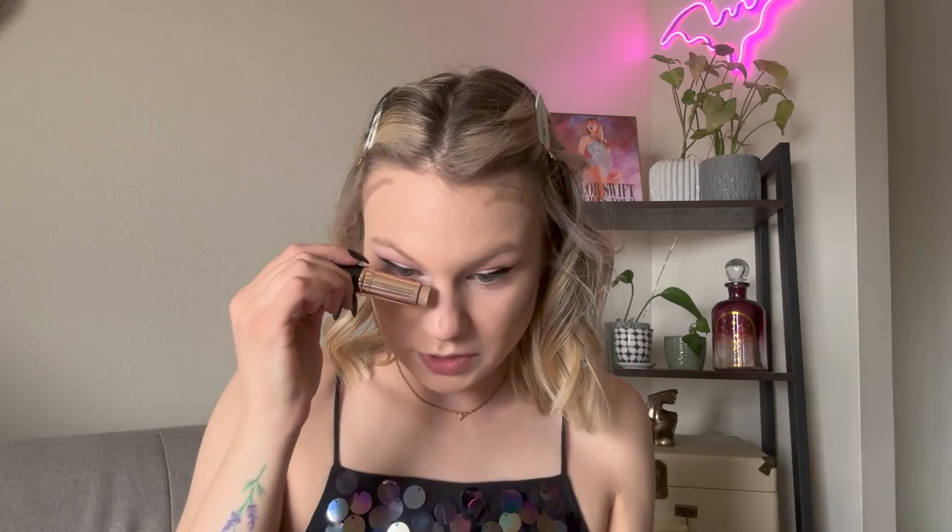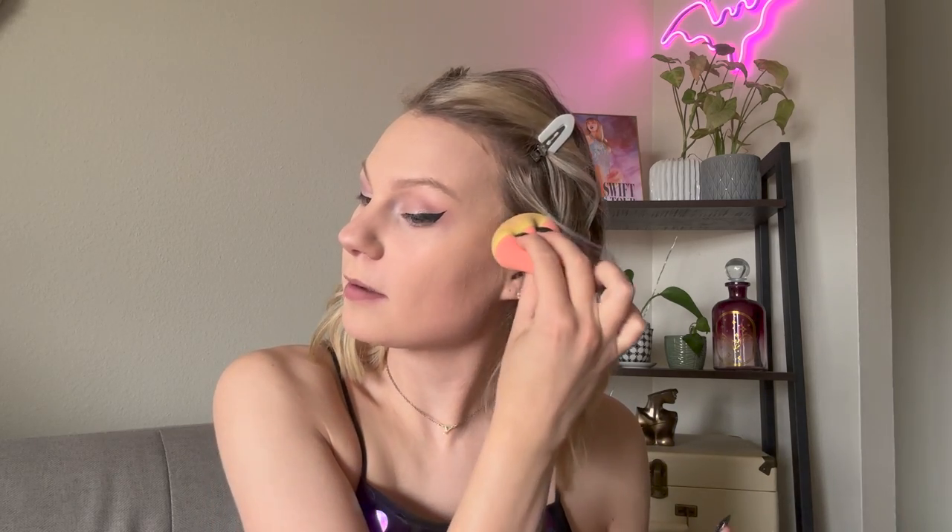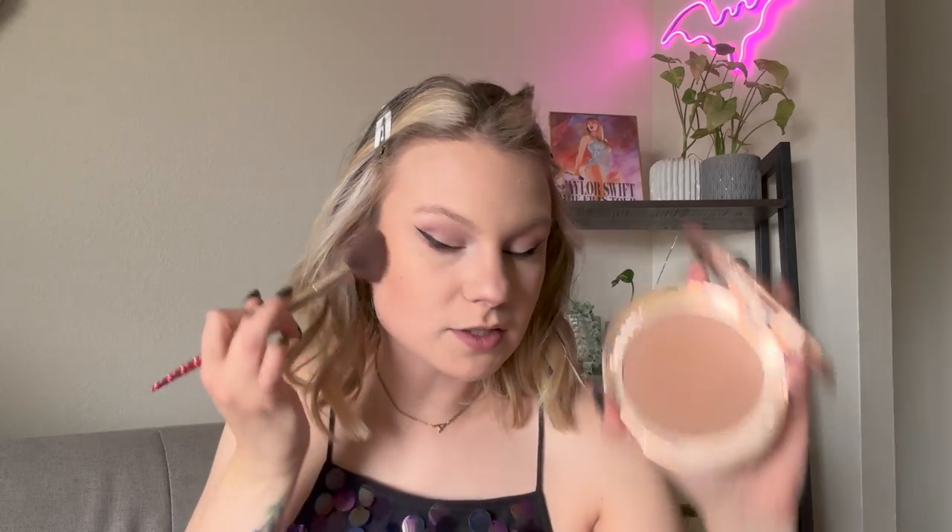I'm actually so impressed that this took me only a minute to do both wings. I'm going to pop back over to the base and start with my ABH contour stick in the shade Fawn. I'm just going to put that in my contour spots, and also a little bit underneath my chin, right in the corners, because she does have a little bit more of a narrow face than I do. Fun fact - whenever Taylor comes out with a new album, I always recreate the album makeup for launch day. I'm going over all my contour spots with my Charlotte Tilbury bronzer just to add in a little bit of warmth.